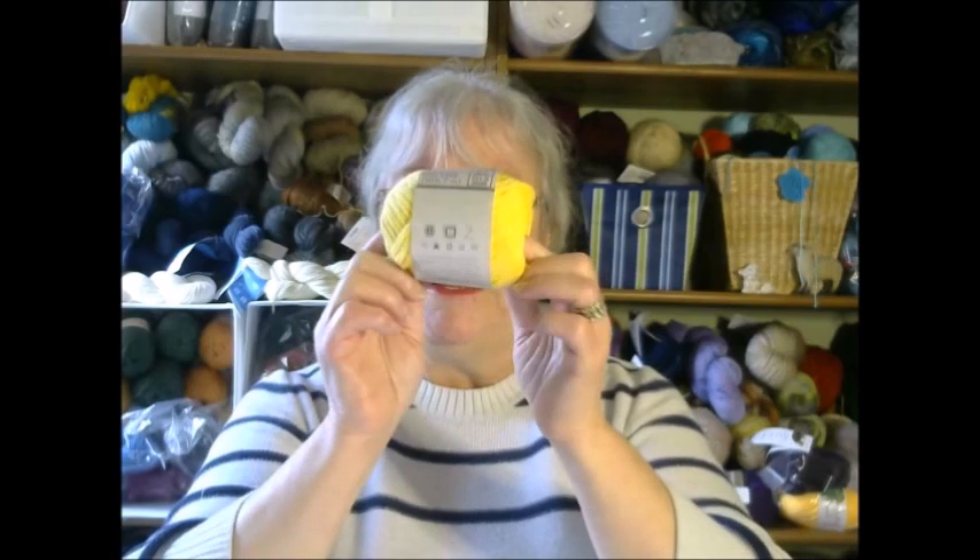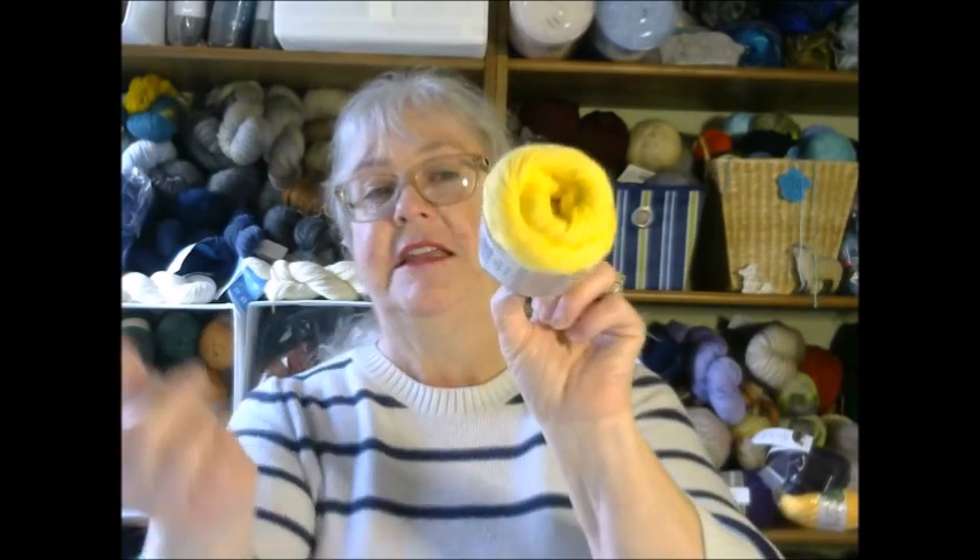Next week we are going to incorporate the stitches we learned today and make a granny square, which can be turned into either a dishcloth or — if you make multiple granny squares — an afghan. That's why I am using cotton, because mine is going to be a dishcloth. You'll need one skein; this is just a small skein of cotton.